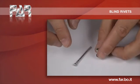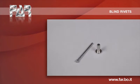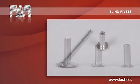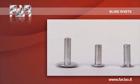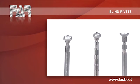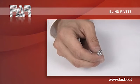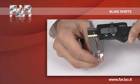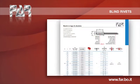The blind rivet is a mechanical fastening consisting of a body and a nail. Regarding the body, several types of head can be realized, as well as different types of nail. For a correct junction of the components, it is essential that the diameter of the hole meets the technical specifications.